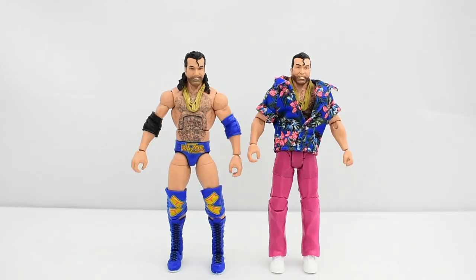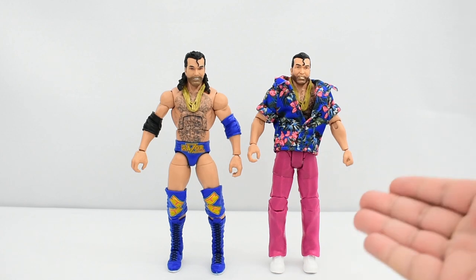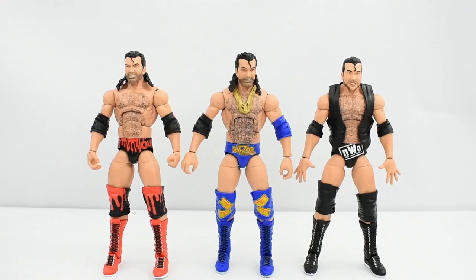Here is the new Razor Ramon figure next to the Flashback Series Razor Ramon figure. And here he is next to two NWO Scott Hall figures.